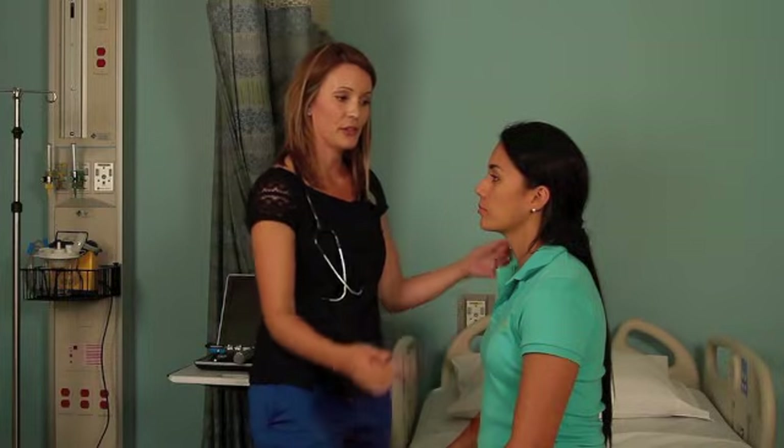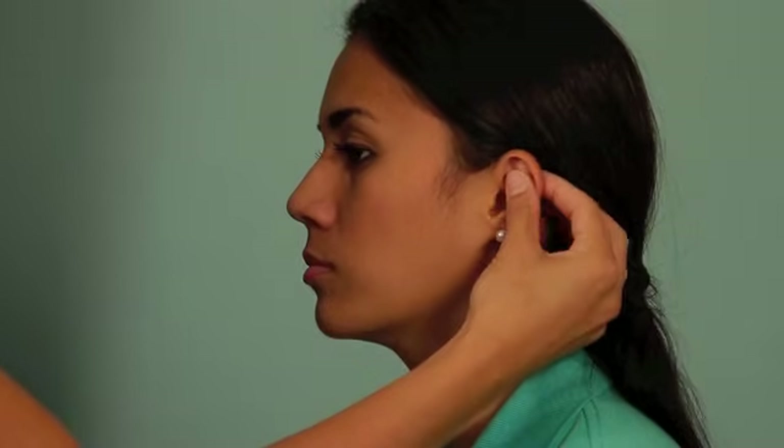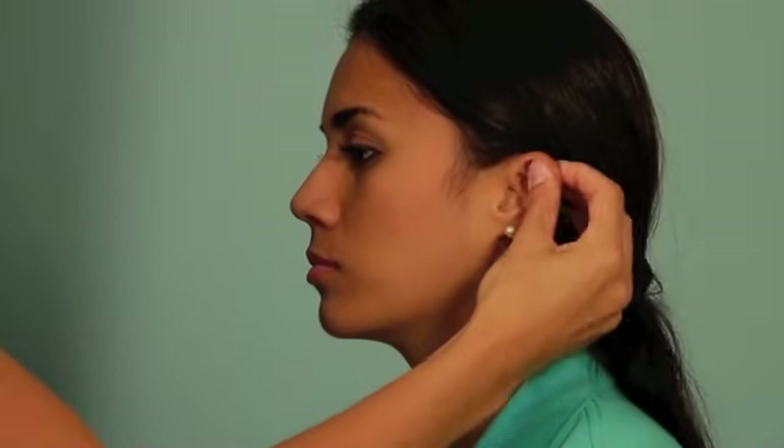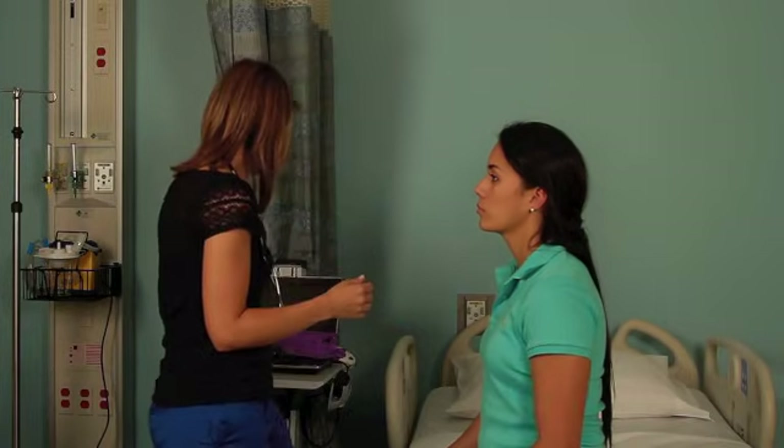Next I'm going to do what we call the tug test, where I take the pinna with my hand and just lightly tug back up and down on the auricle or the pinna. If there's any pain there, that can indicate some inflammation and possible infection in the internal canal. So always do the tug test before you go ahead and put the scope into the ear.